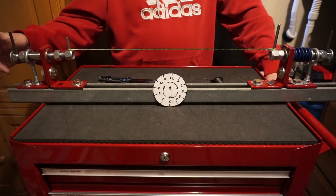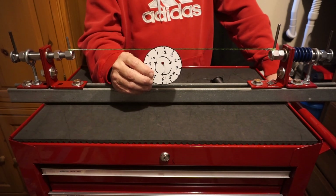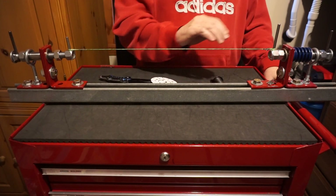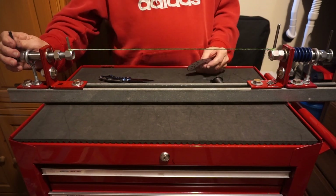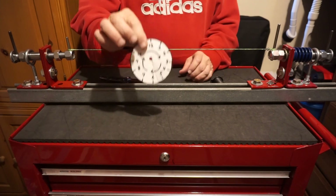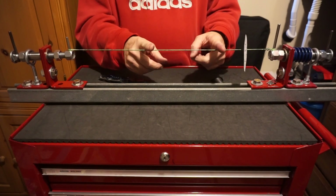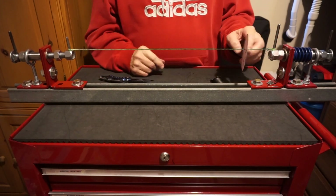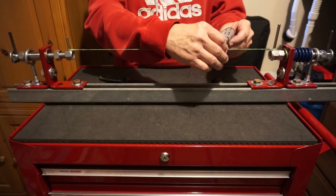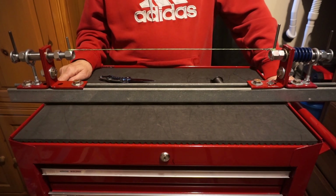Some guys twist their strings counterclockwise — that's fine. Nothing wrong with that, as long as you make a little clock where all your arrows are going counterclockwise. If you're twisting counterclockwise, you always serve counterclockwise. But 99.999% of us twist our strings clockwise, and when you do, you serve clockwise. Take this little device, place it on your string, always serve towards it no matter where you are — ends, center, end. Watch your arrows and they'll keep you going in the right direction. I hope this has cleared up some of the confusion. This is Auto Man 26 — shoot 'em straight.